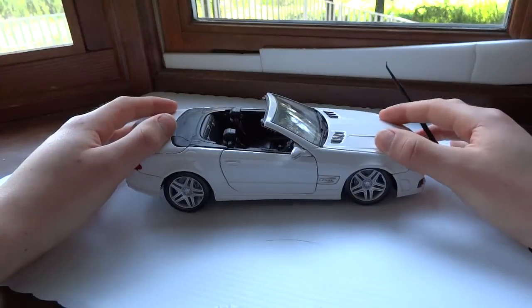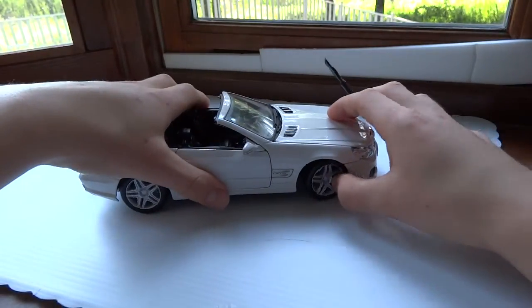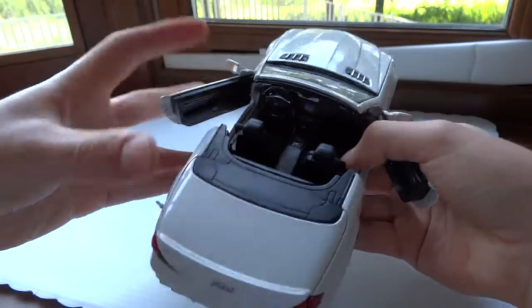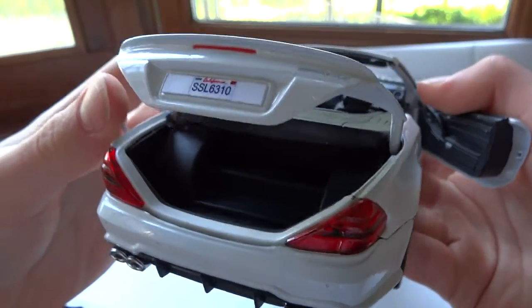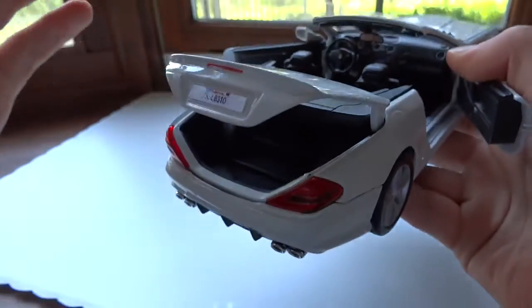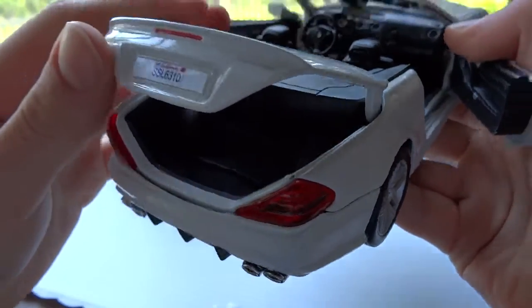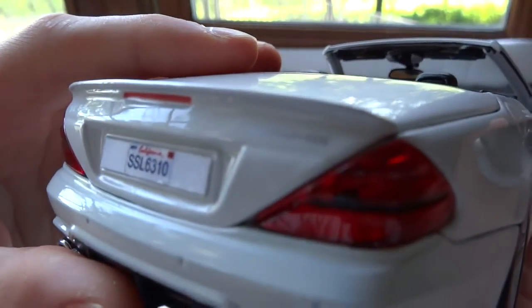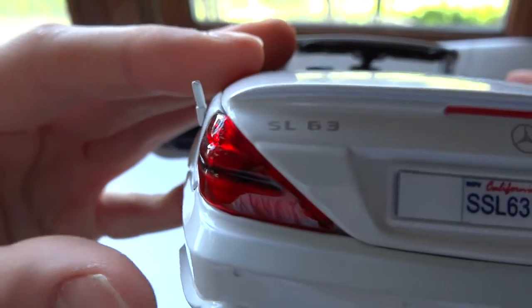It does have suspension — the suspension goes down more in the front than it does in the back — and it does steer. Everything does open, as I've already shown, to a decent-sized trunk. However, as this is a hardtop convertible, you would expect that since the roof is down you'd see the hardtop stored in there, but that's not the case — it actually doesn't exist. There's the AMG logo as well as the SL63 badge right there.